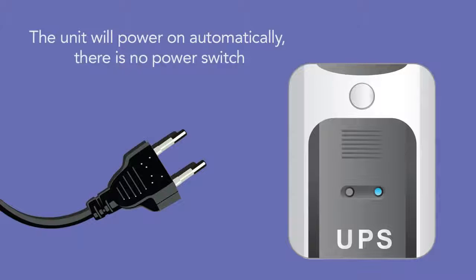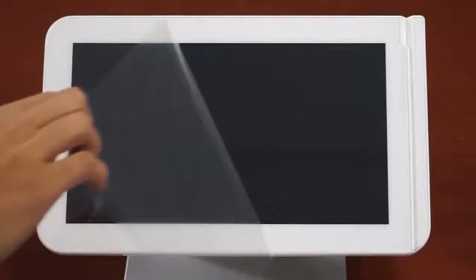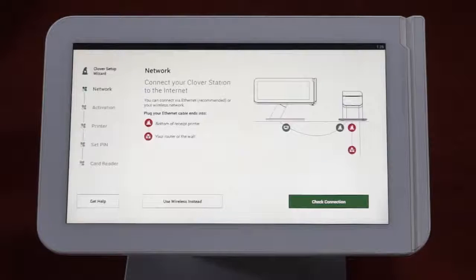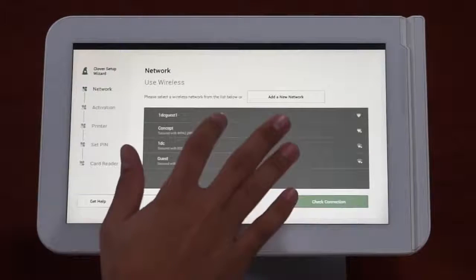The unit will power on automatically — there is no power switch. While the station is powering on, remove the screen protector. Within 10 seconds, the Clover logo will appear on the touch screen.